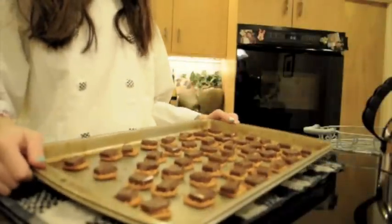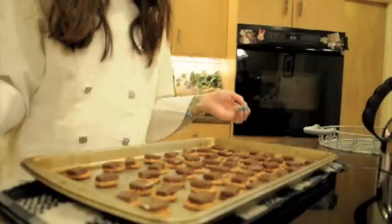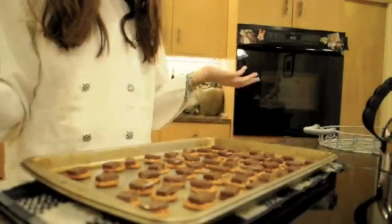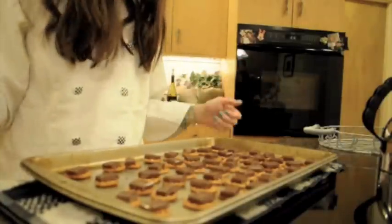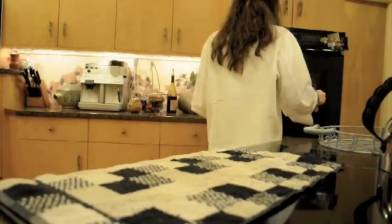Now you're all done with that step. I added more chocolate and more pretzels because I figured I'd make more since everybody loves them. Now you're just going to put this in the oven and let them bake for about five minutes.